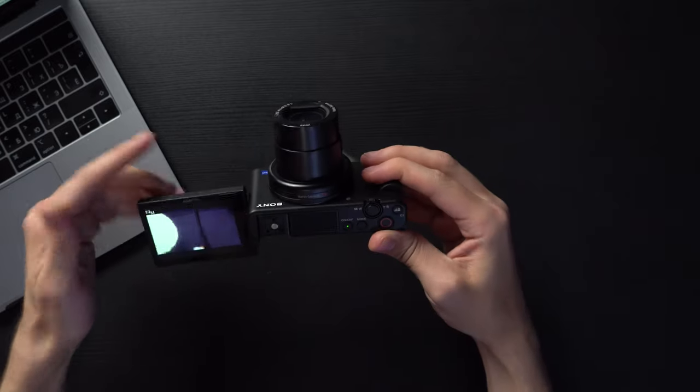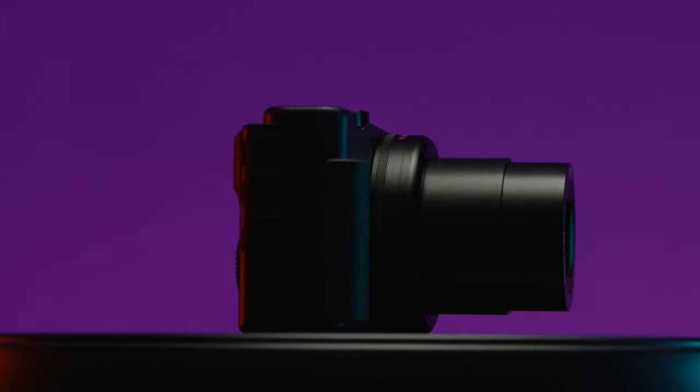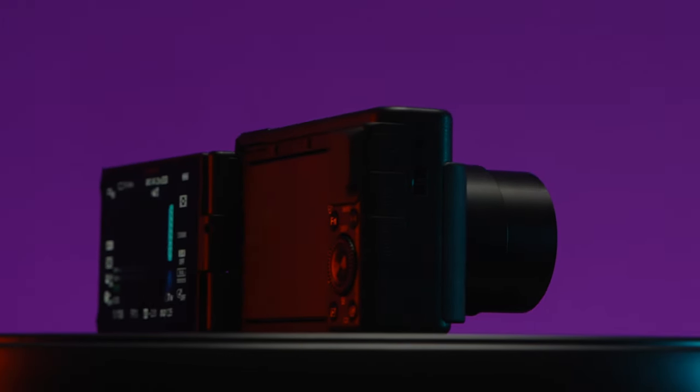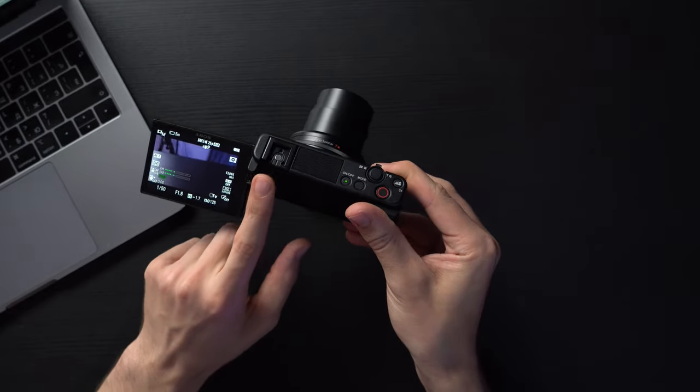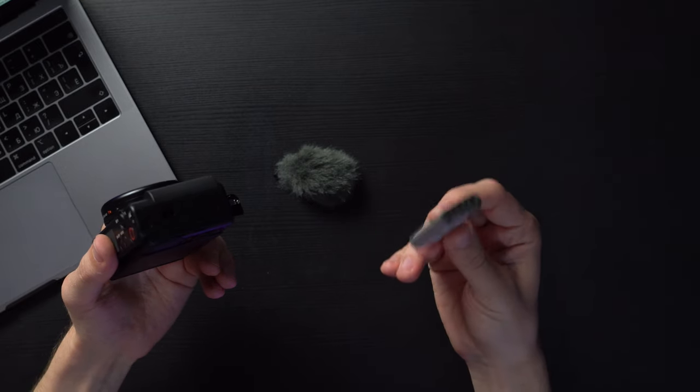This little beauty has a 20-megapixel one-inch sensor. It's a small sensor, but it can shoot up to 24 frames per second in stills mode and has the Bionz X processor. It also has the MI shoe — multi-interface shoe — so you can connect wireless microphones that plug in digitally, like on the A7S III and A7C. The battery is 1200 milliamp hours, good for around 240 photos or one hour of 4K video. I have no complaints about it.